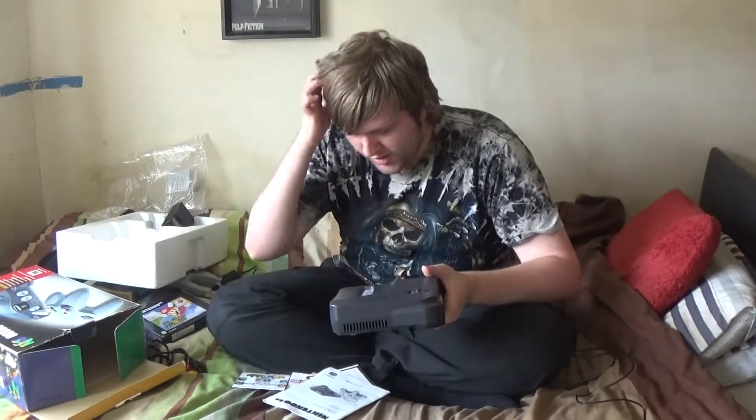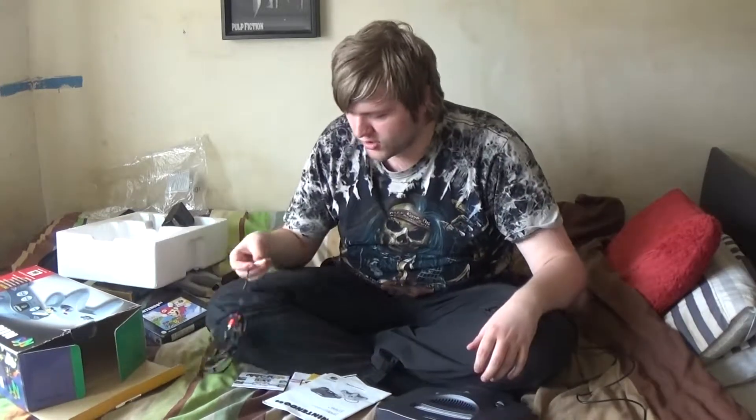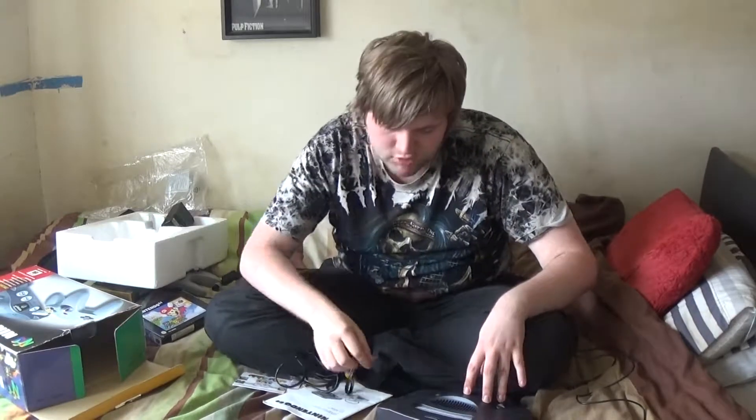I might get rid of that plastic bag. This is actually pretty cool — it is a Nintendo 64. A little bit smaller than I expected, but it's also a massive pain to get the cartridge slot open.